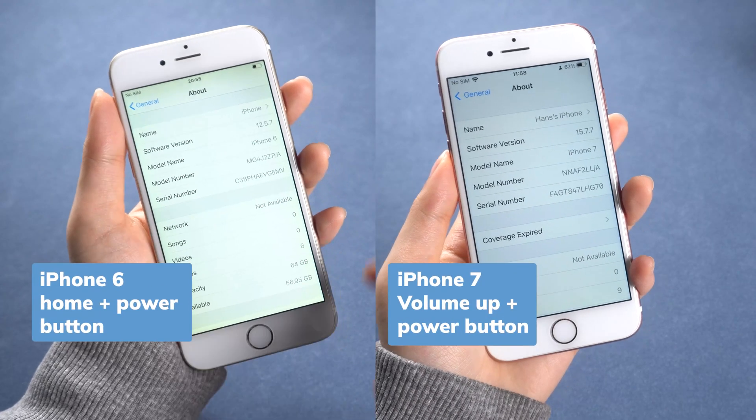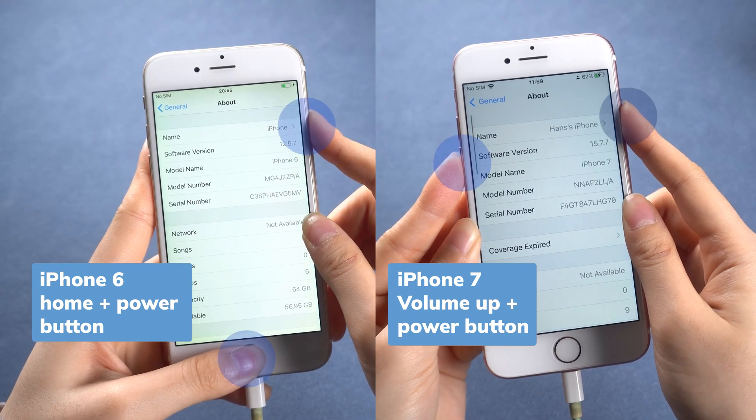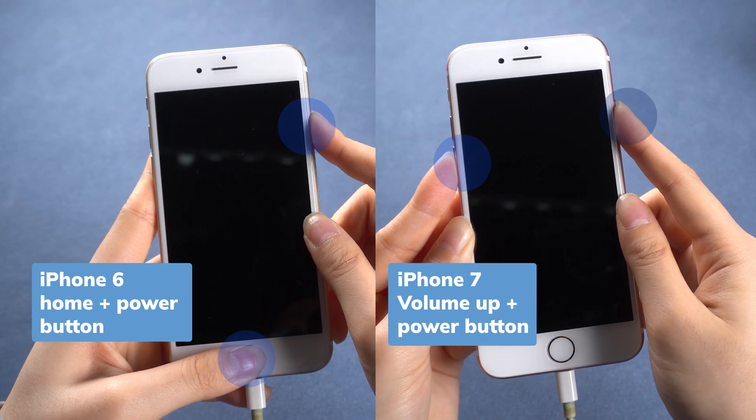For iPhone 6 or 7, you can follow the on-screen guide to do it. Just press the buttons together until they get into recovery mode.